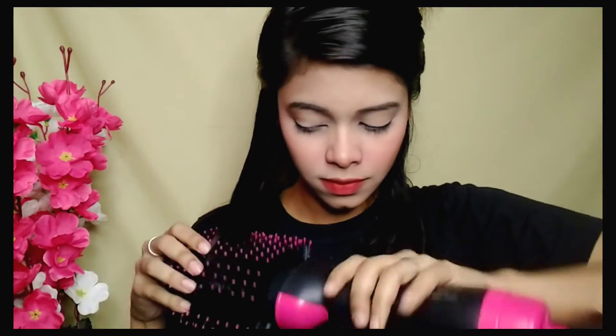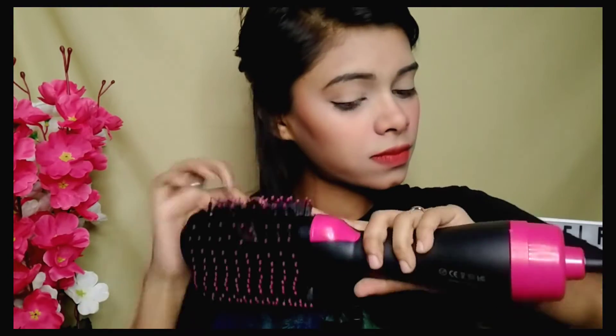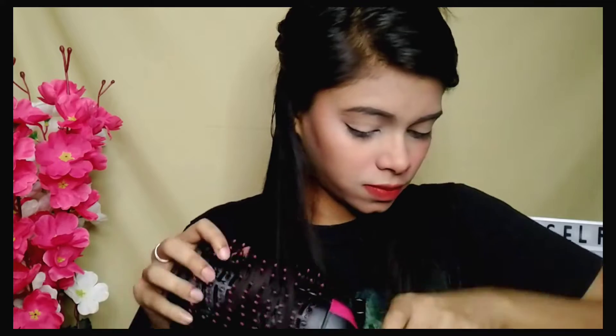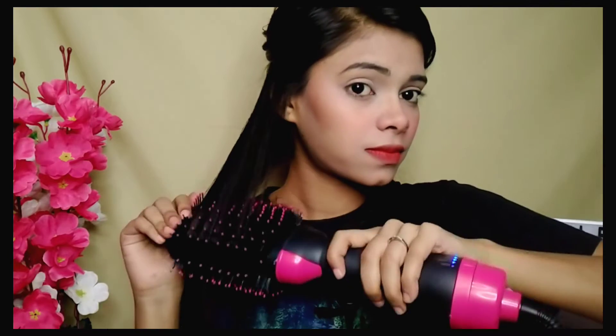As I am showing you in the video, you will need a small section and your hair can go inward or outward. First of all, you will wash your hair. Next, you will use conditioner, then hair serum, and last, a heat protector, which will not damage your hair. The product details will be found in the box.